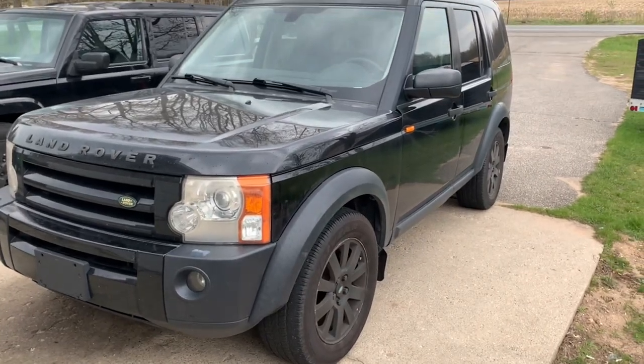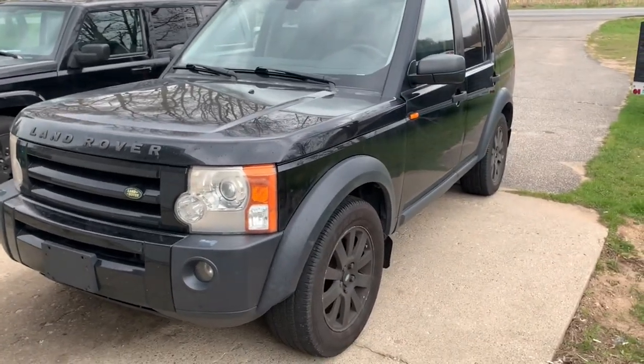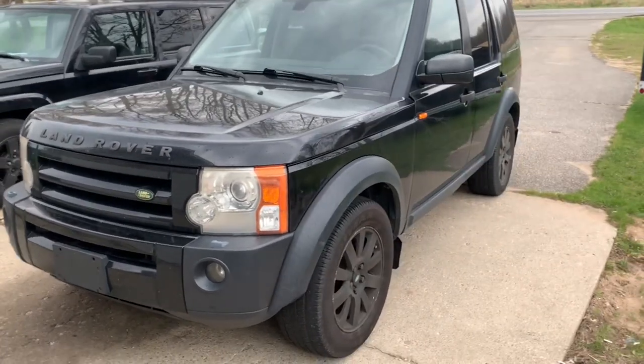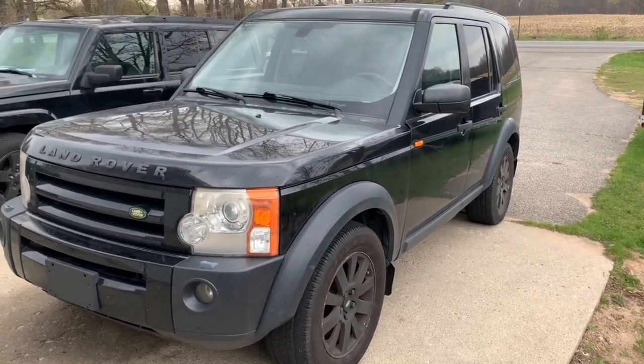This is my personal Land Rover LR3. It has a 4.4 V8, and we're going to show you the procedure on filling the transmission because we have a dripping plug.